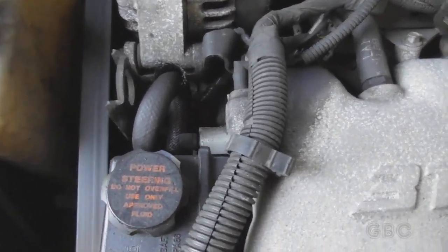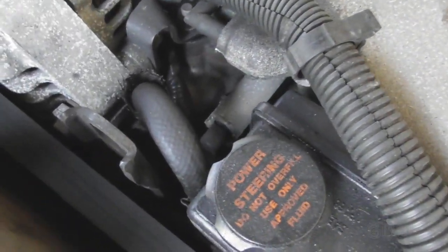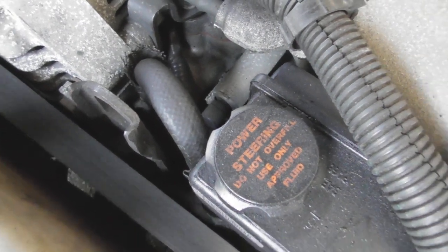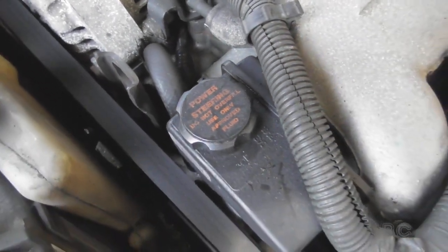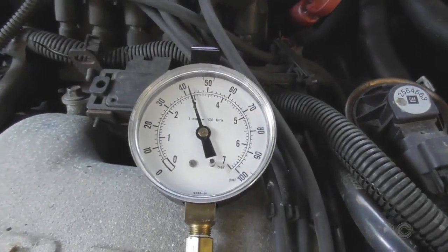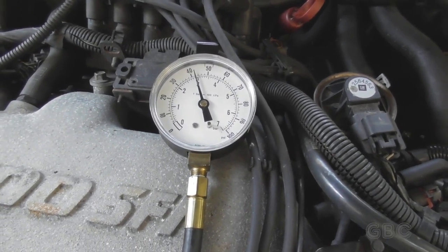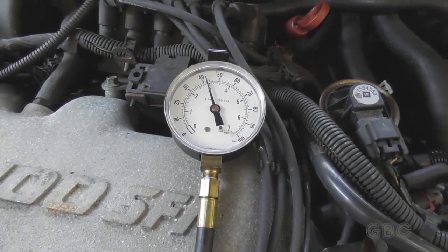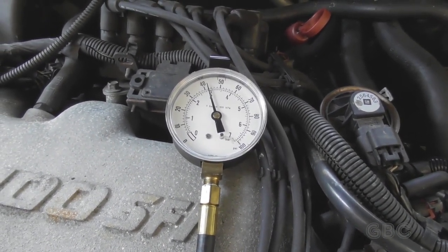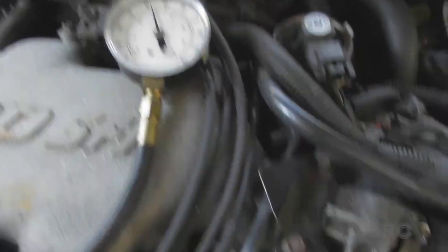I have the engine warming up right now, and here in the middle of the screen is the test port on the fuel rail. I'm going to hook up a fuel pressure gauge to see what the pressure is. With the engine running, when I hook up the injector cleaner I'm going to be running about 5 psi less, so I'll run at about 35-36 psi.